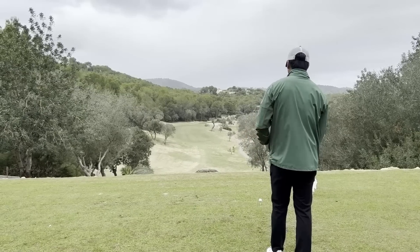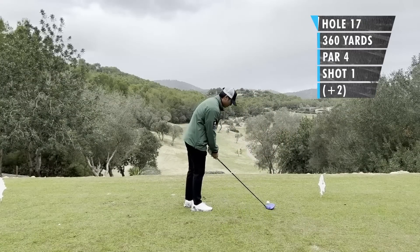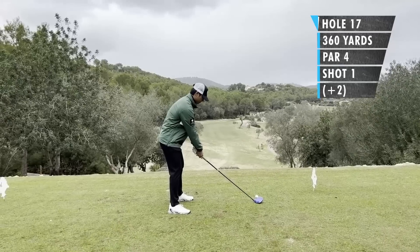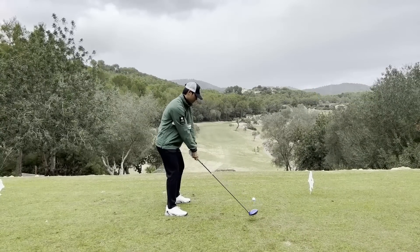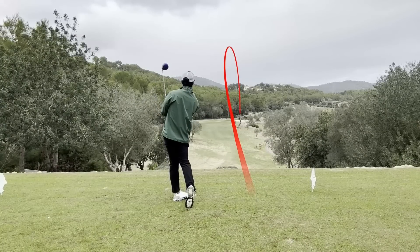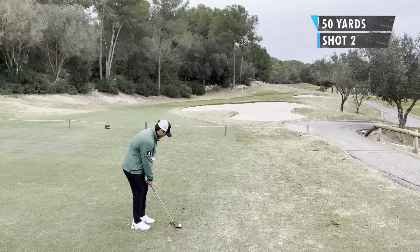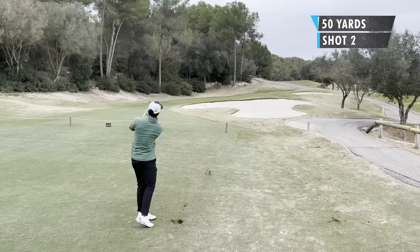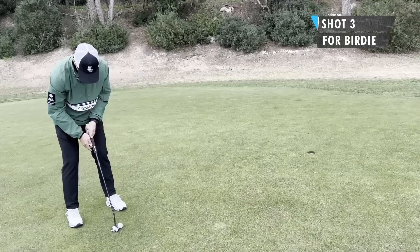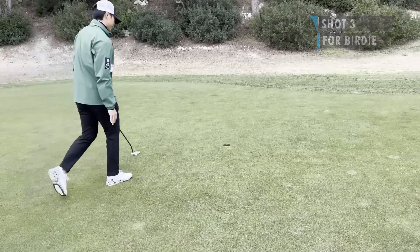Hole 17 — pretty nice hole, we're elevated. My idea was to hit it over the left edge of those bunkers on the right side. It's 328 meters, about 360 yards — thought I'd get over those bunkers and fairly close to the green. Second shot, about 50 yards out, pretty standard pitch — just get over that edge of that bunker. Hit a pretty good shot in. Birdie putt — a little bit of redemption — and I managed to get it.